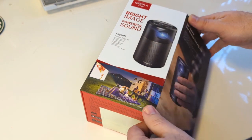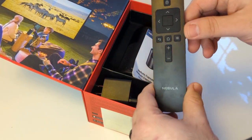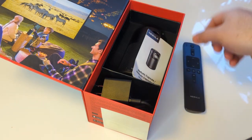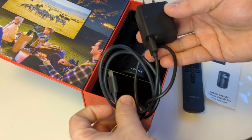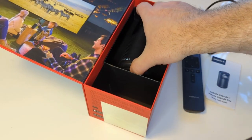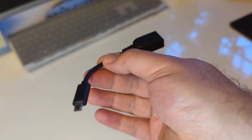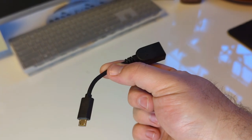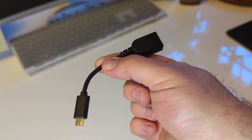Included in the box, you'll find the following. The Nebula Capsule comes with a remote for controlling on-screen content, a quick start guide, a 3.0 charger that uses micro USB to charge the device in about two and a half hours, and then of course the capsule projector itself. A USB-A to micro USB cable is also included in the box for plugging in things such as USB sticks for watching videos.